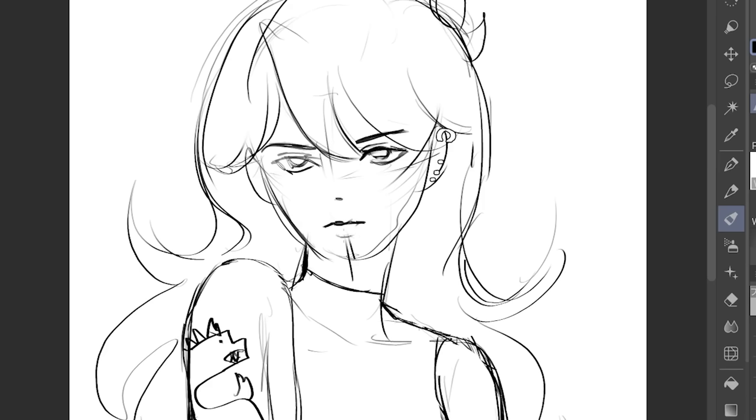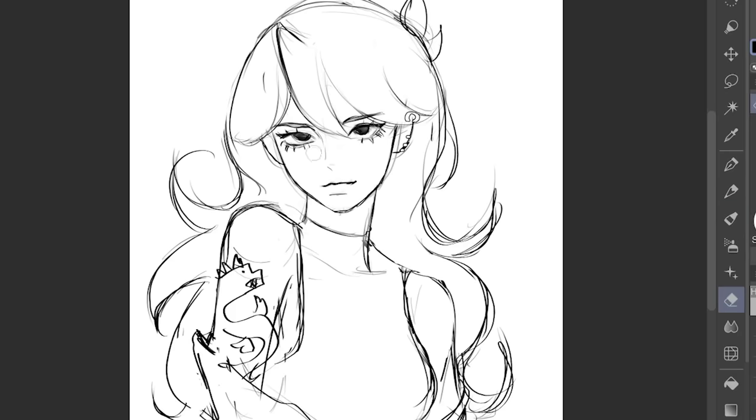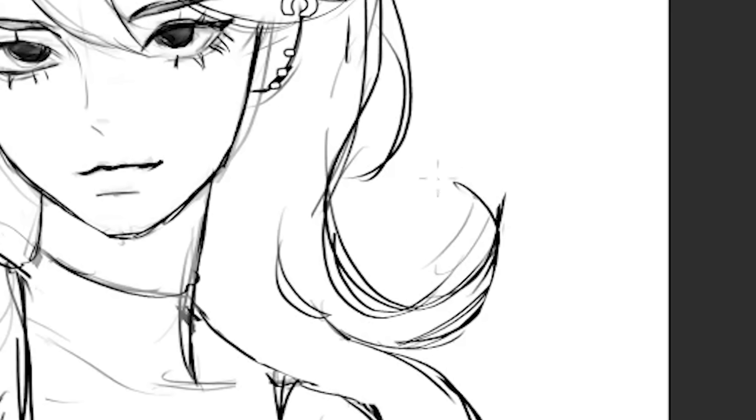So I'm gonna add the tattoos over here as a little placeholder so we remember to draw it later. Then of course the piercings. So anyway, let's do the face. And then basically, to make the hair more polished, we're gonna curve it a little bit like this.